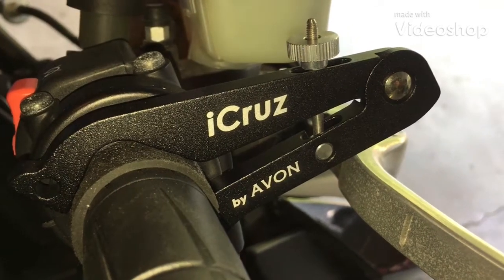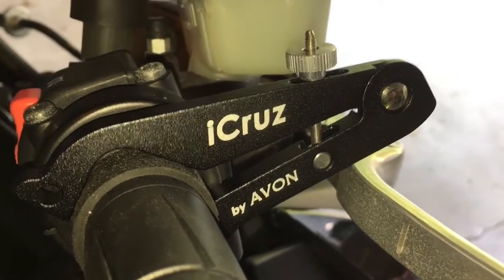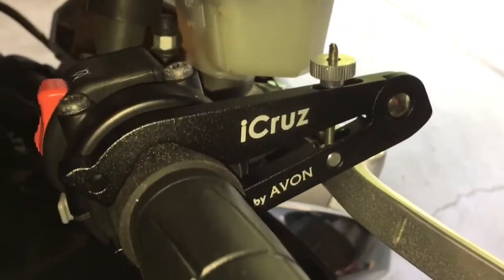Hey, welcome to Paul Reviews Everything. Today we are going to try out the iCruise throttle lock by Avon — see how we like it, or see if we go flying into a tree or something.